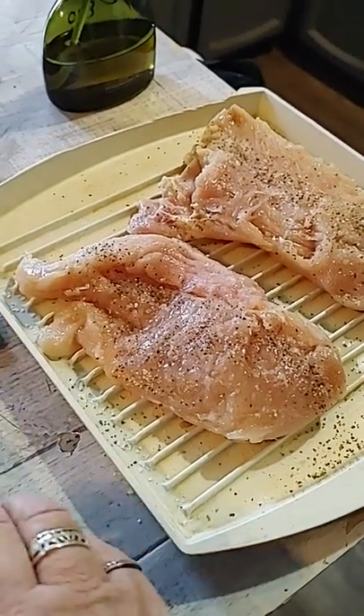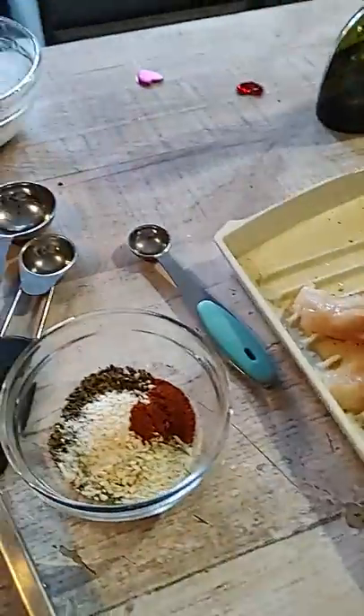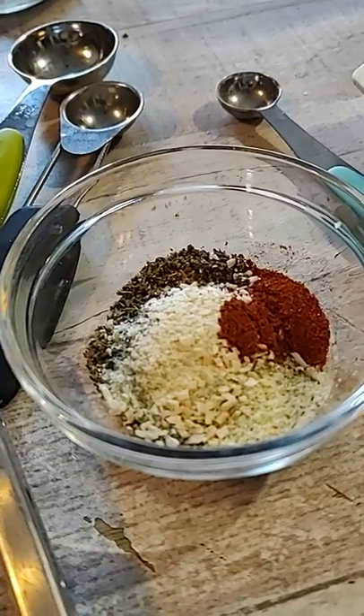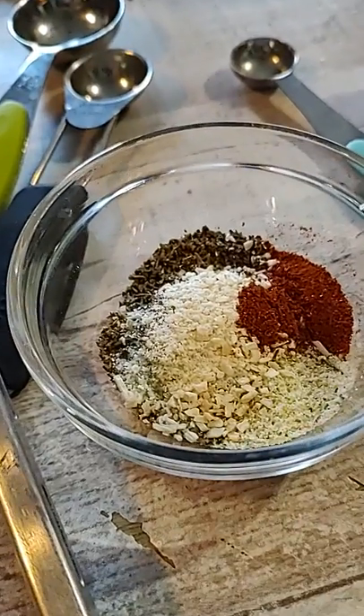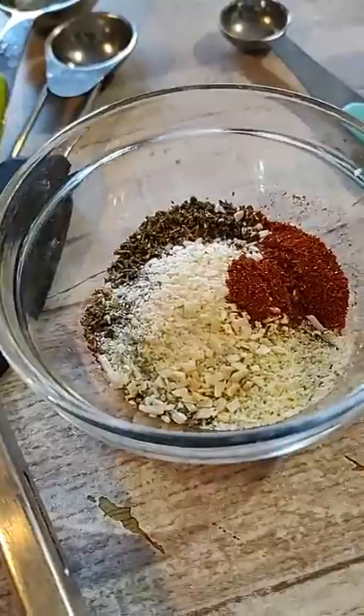So I pre-salted and pre-peppered it, patted it dry. Here's my seasonings. I have a tablespoon of Italian, about a half a teaspoon of onion and garlic powder and paprika — smoky paprika. I like the smoky. So I'm going to stir that up a little bit.